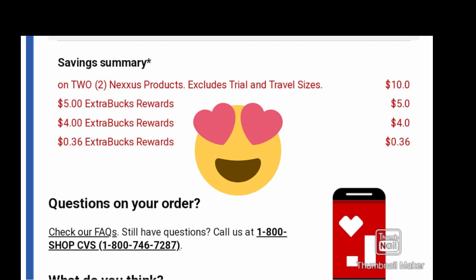There's my order that I did online. I used $5 in ExtraBucks and $4 — I have CarePass so the shipping is free. And I did use my little 36 cents as well. So it was a really good deal.